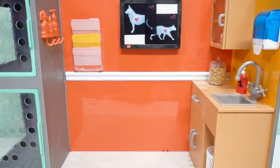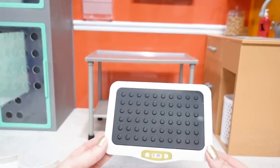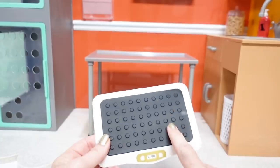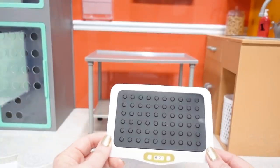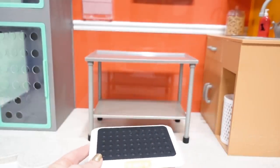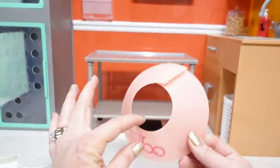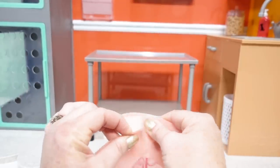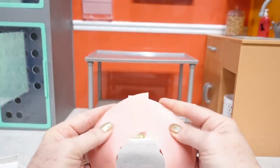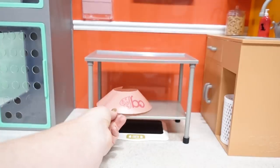Wow, this is really starting to look like a working vet clinic! But with all vet clinics, we're going to need an exam table. And with every doctor they need to know how much their patient weighs, so they know exactly what to prescribe for their good health. So we can put our scale right under there. We also have the cone that goes around their neck to keep them from licking a wound so it gives it proper time to heal — and that we can place right there.